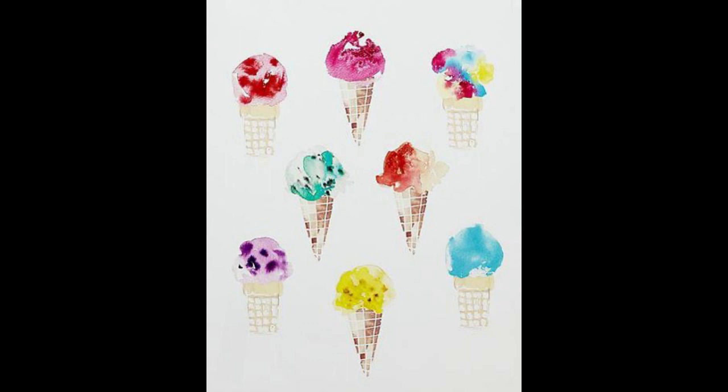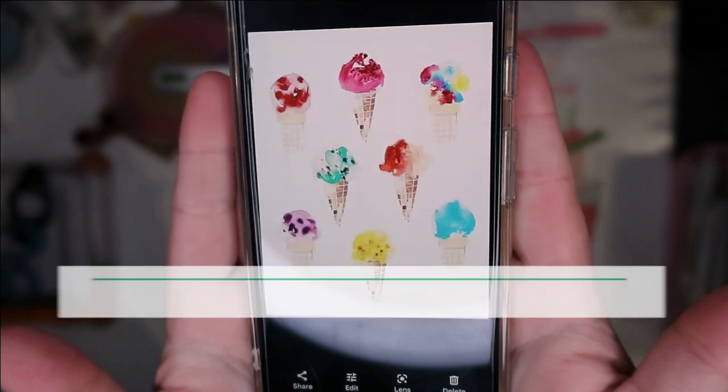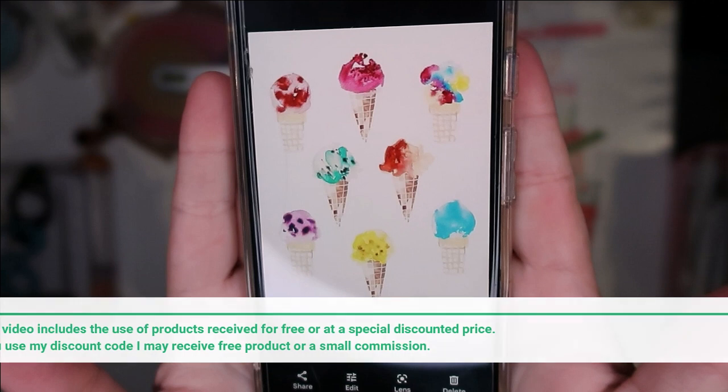Hello, Jen here with the last layout — layout number five for my Build a Page series. It's not my series actually, I'm just tagging along with the amazingly talented ladies who do this every month: Christy, Kristen, Moira, Shannon, and Sheila. All of their links are down below so you can go and check them out.